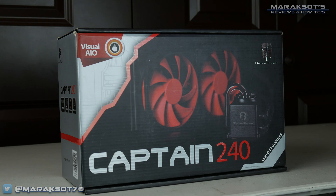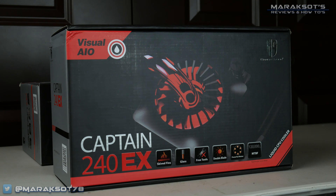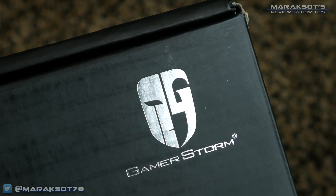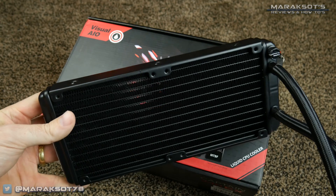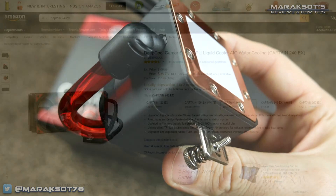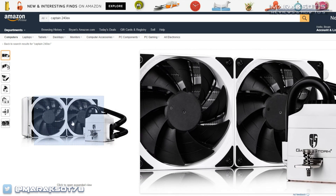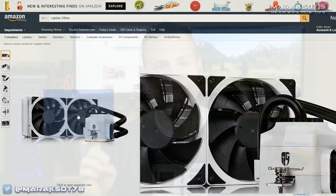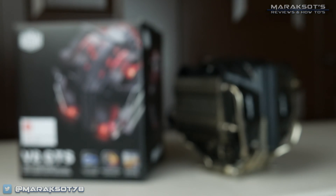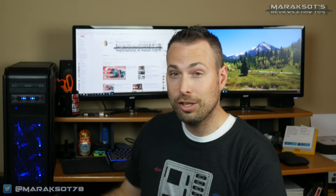The Captain 240EX is the successor to the Captain 240, which I first saw in action when I was helping my cousin with his recent PC build. It's part of the GamerStorm line from Deepcool, and as its name suggests, it has a 240mm radiator with a water block and pump rated at 120,000 hours. It's available in two color schemes — I picked up the black and red version, and there's also a white and black version. I'm most curious to see how this cooler, which I purchased for $90 USD, performs versus my Cooler Master V8 GTS, which I also paid $90 for back when I built my current rig in June of 2015.